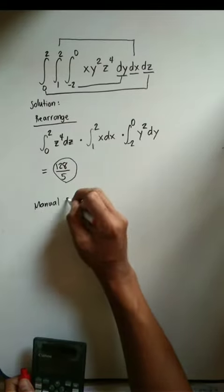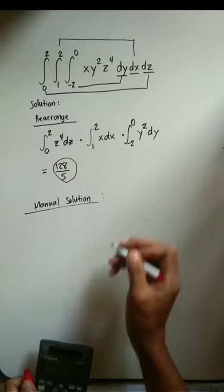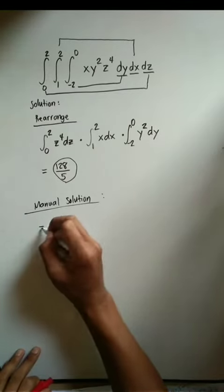For manual computation, just integrate them one by one and evaluate the limits.